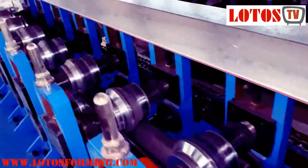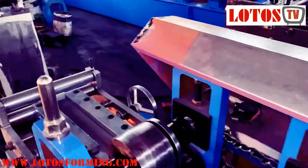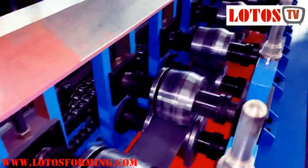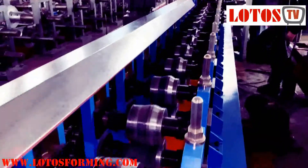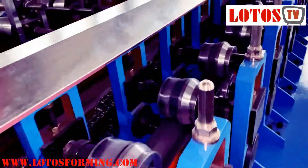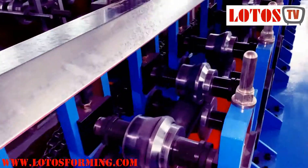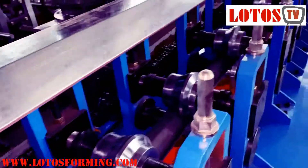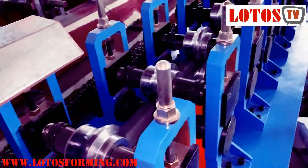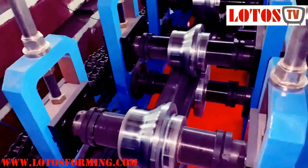Roller by roller — the material thickness is 1.5mm. Here is the run from the first station all the way to the end. Check the roller design, roller arrangement, and the material.